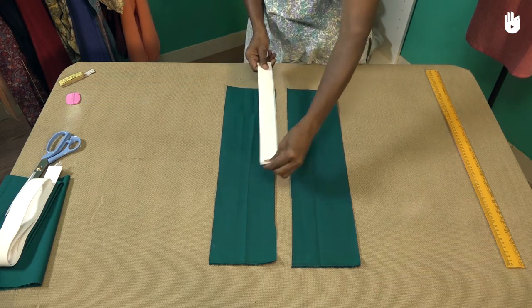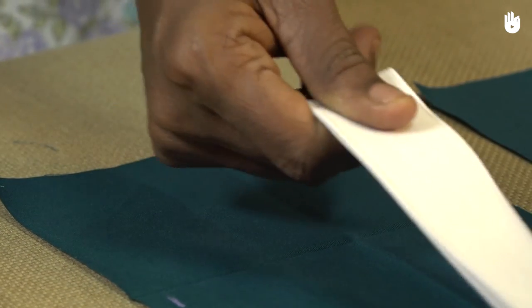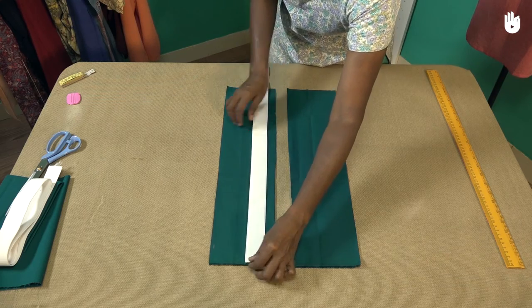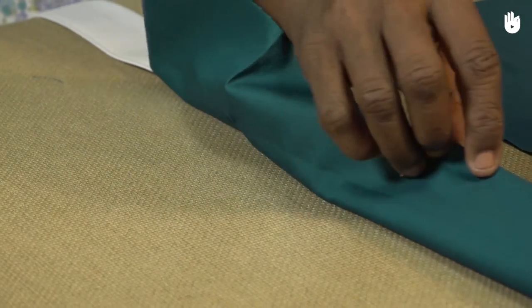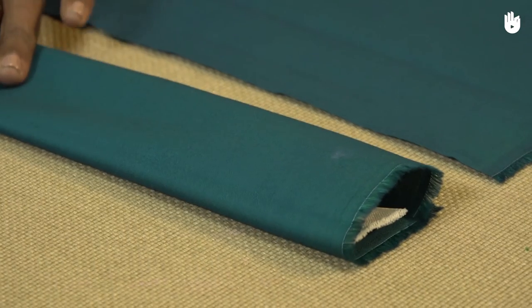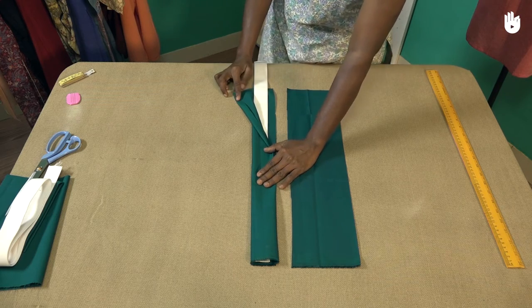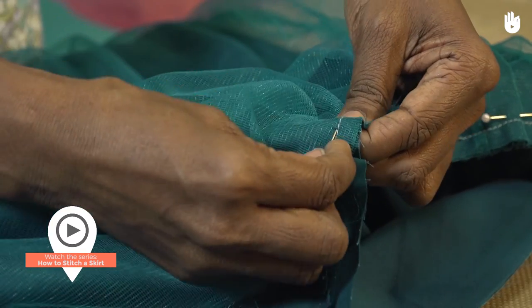As you can see, the strip of elastic is twice as long as the waistband pieces when stretched completely. When released, the elastic strip becomes shorter, gathering the waistband together. You have now learned how to cut material for the waistband of a skirt. Watch the next video series to learn how to stitch a skirt.